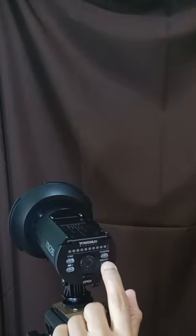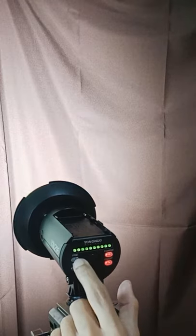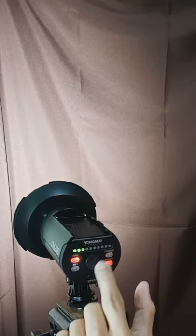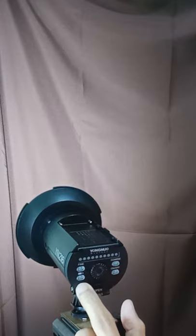Now we can turn on the power — press this button. The coarse button adjusts the brightness by increments of 10, and the fine button adjusts the brightness by increments of 1. The last button here shows you the battery life.